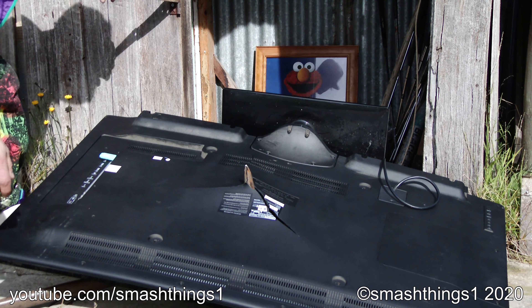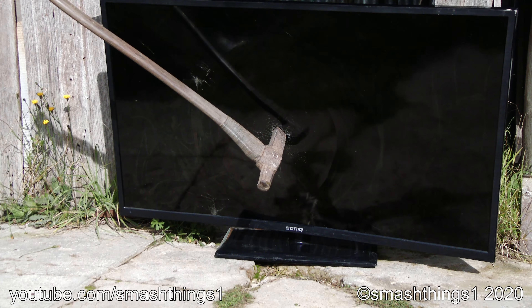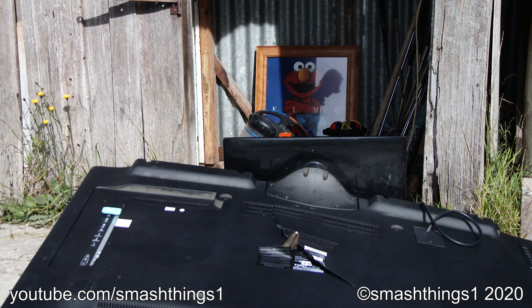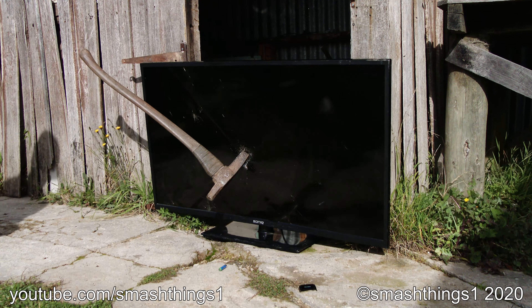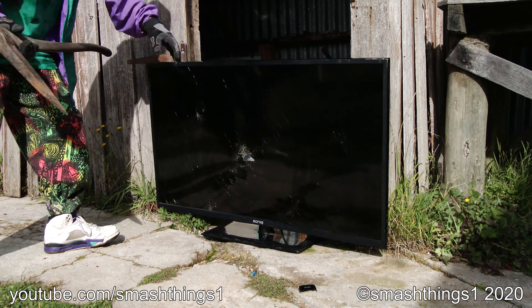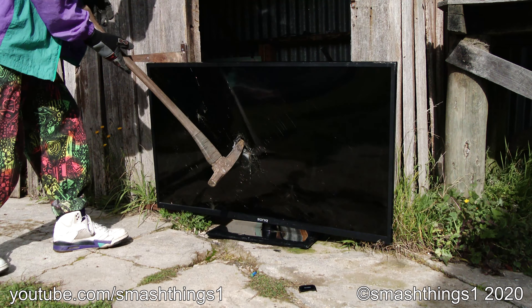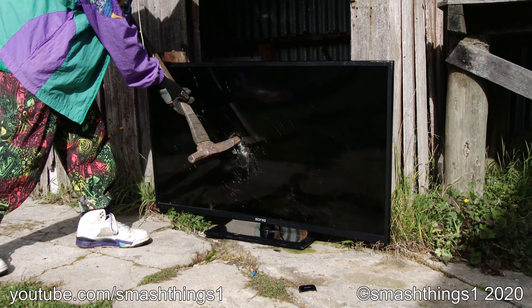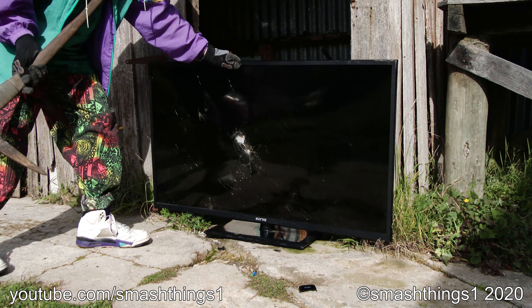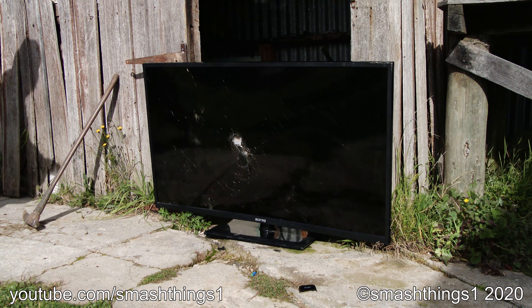TV got punctured. Good as new. This is supposed to be one of those fancy smart TVs with Android on it. It's so smart you're not even allowed to select an aspect ratio when watching stuff. Even when you set it to 4x3 it just stretches it to widescreen. Wow, how smart. That's why that video is all stretched.